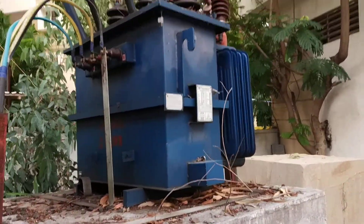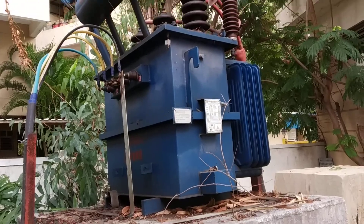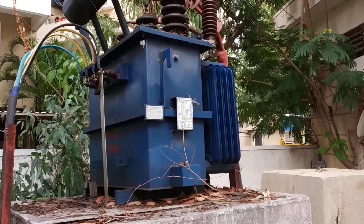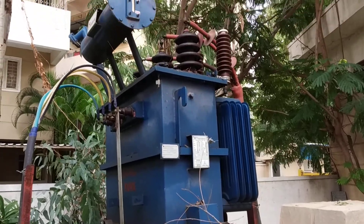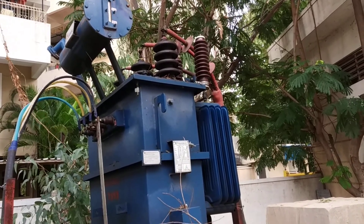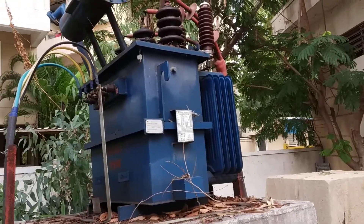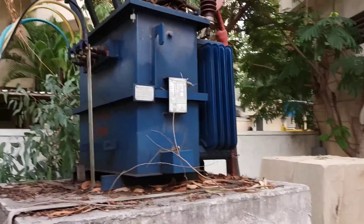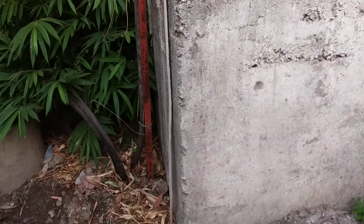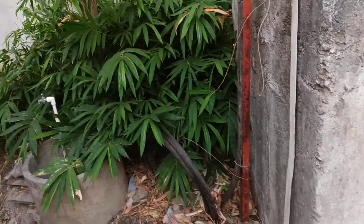The size of this transformer is quite large because it is a distribution transformer — it distributes current into individual homes. It is mainly used for streets, small village areas, or small areas of a city. In one city there are many distribution points using transformers like this.